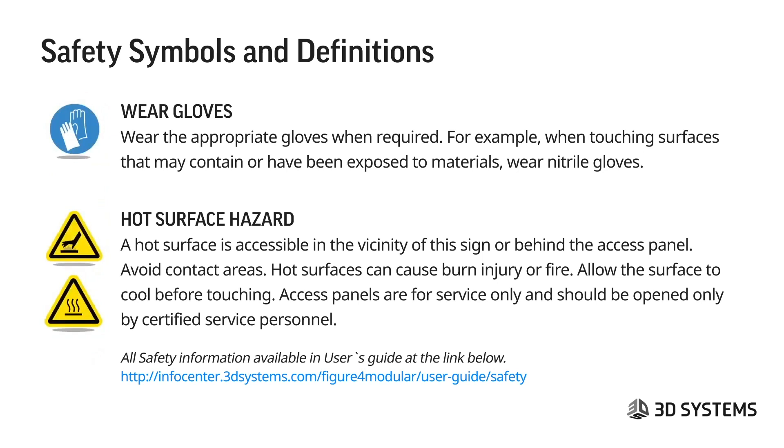Always handle parts with gloves until they've been all the way through the post-cure. The hot surface hazard sign indicates a hazard accessible in the vicinity of the sign or behind the access panel. Avoid these contact areas — hot surfaces can cause burn injury or fire. Allow surfaces to cool before touching. Access panels are for service only and should be opened only by certified service personnel.